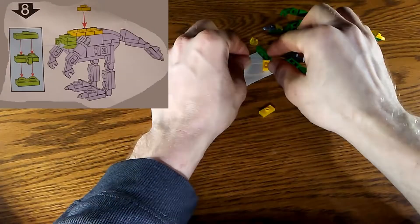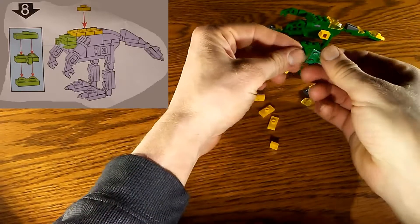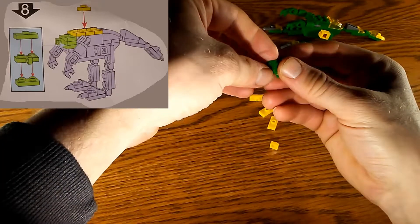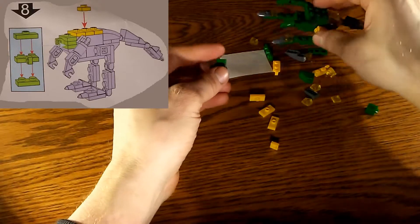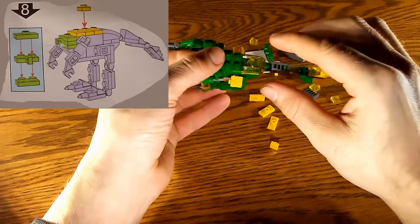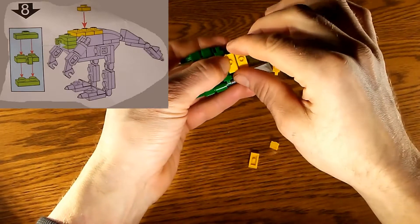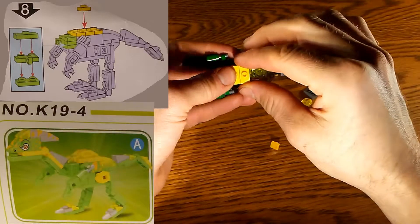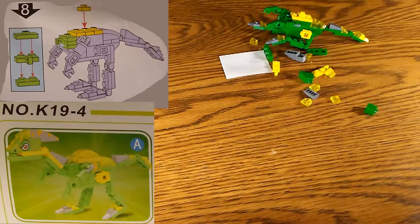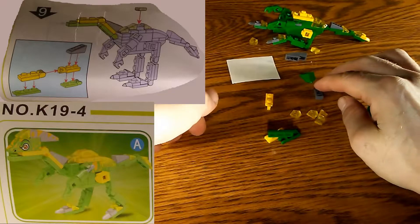For step number eight, we gather all the pieces and build the green piece shown on the left in the diagram. We get the hinge piece on top, then put all the yellow pieces on top the same way shown in the picture. It's a little tricky but not too hard. All three yellow pieces go on plus the piece in the middle.